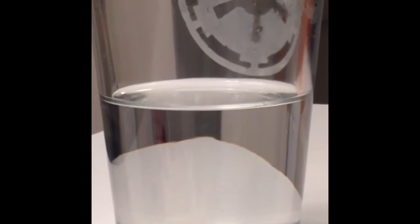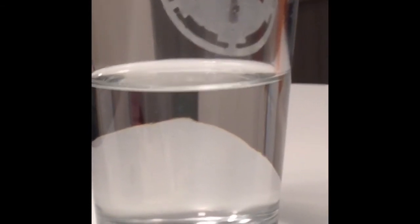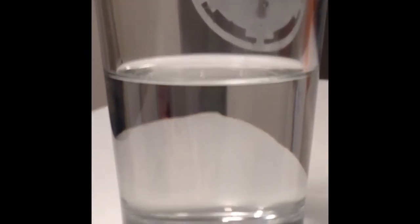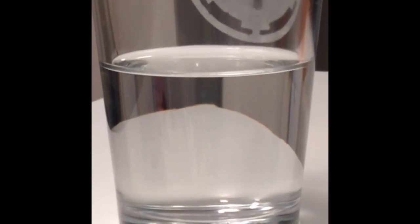Hi guys, we're going to do a science experiment today. You're probably wondering: another floating raisins experiment? I did already do it with pop, but the pop already has carbon dioxide in it.